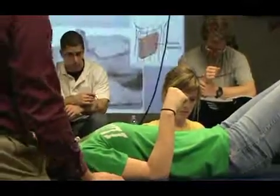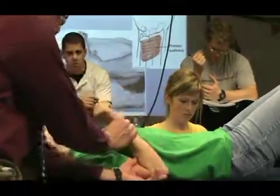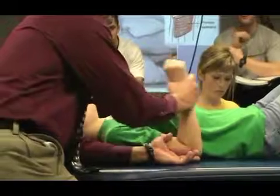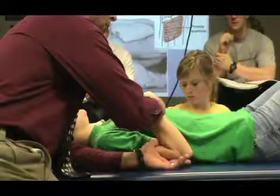And then pronator quadratus — so we're doing the same resisted motion. All we're doing is when we change the position is we're flexing her elbow, making that pronator teres really short. And then she's holding, holding, holding.